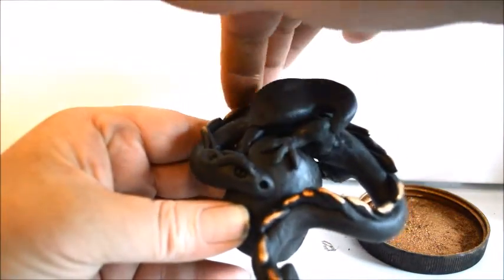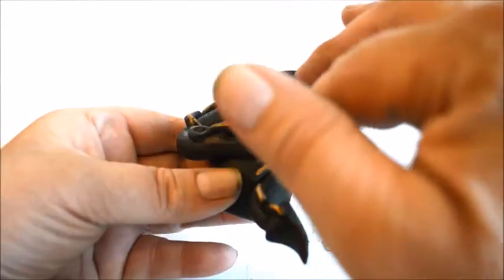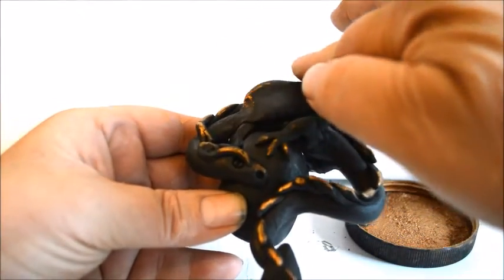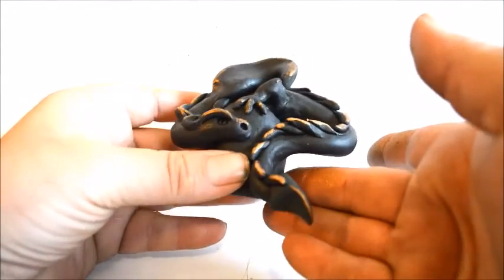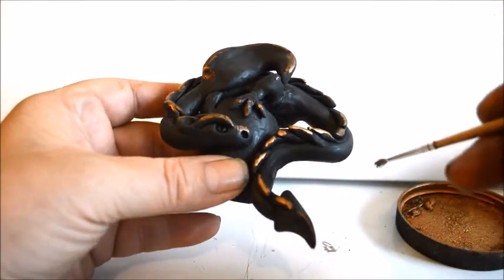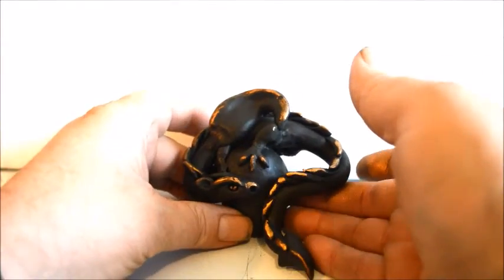I'm just going over the scales here, maybe the tip of the ear, the eyebrow, along the nose there — maybe a little bit on the feet just to highlight them. A little bit on the edge of the wing. I just think that looks really, really nice. Then let me find a small paintbrush, put some bronze on it, and just touch the eye like that. So it's like a black dragon — I think it's really, really pretty.